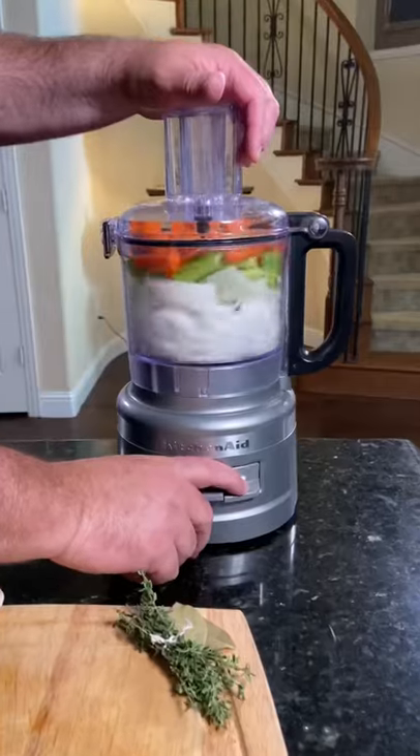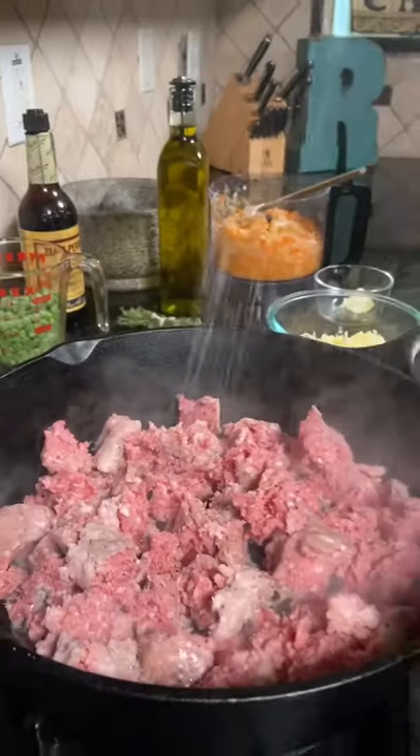We're making shepherd's pie. Chop onions, carrots, and garlic, and brown and season your lamb.